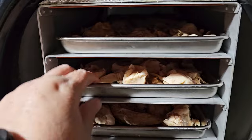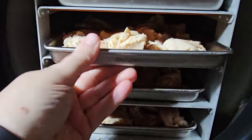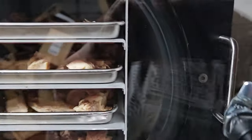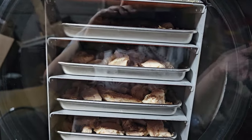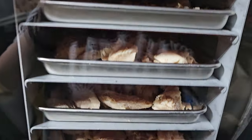You can hear the machine running. I've got now four chickens in my freeze-dryer. Now we're going through the freezing process, which will take approximately four hours, and then I give it about 24 hours to go through the drying process to make sure it's good and done.